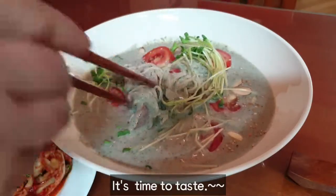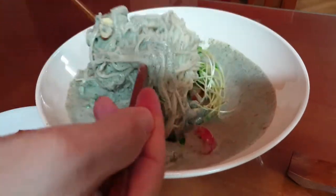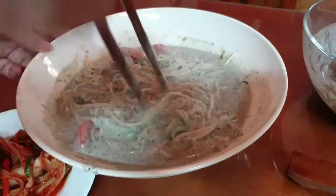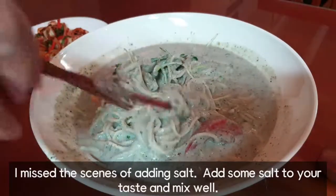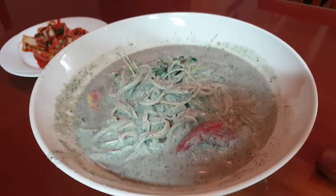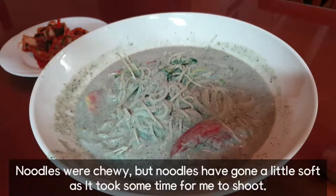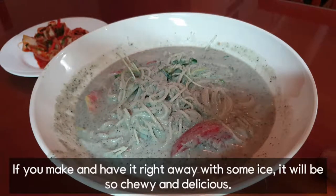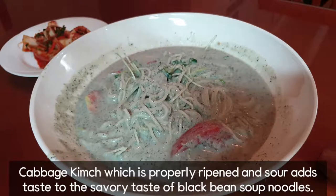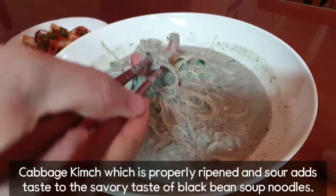It's time to taste. I missed the scene of adding salt — add some salt to your taste and mix well. The noodles were chewy, but have gone a little soft as it took some time to shoot. If you make and have it right away with some ice, it will be so chewy and delicious. The cabbage kimchi, which is properly ripened and sour, complements the savory taste of black bean soup noodles.